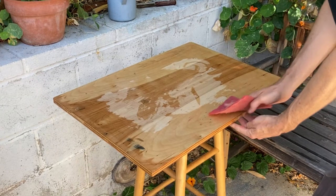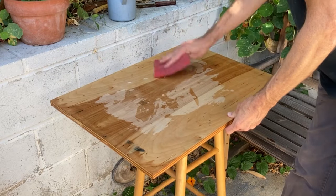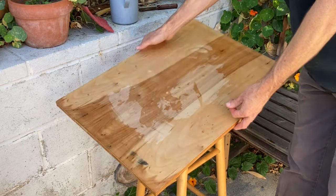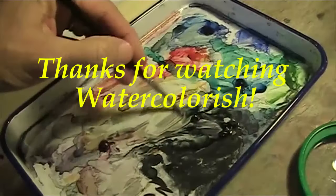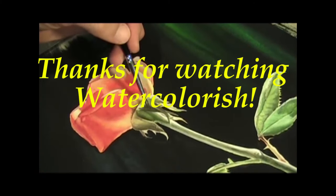As a last step, clean it with an abrasive scouring pad like you'd use for dishes — use a clean one without any soap residue — and then that's it, you're ready to start a new watercolor painting on this board. Thanks for watching, and please subscribe to Watercolorish if you'd like to see more tips and tricks to improve your own watercolor practice. See you later!